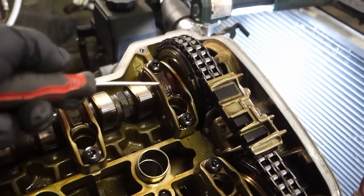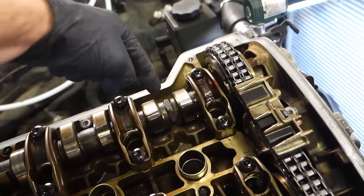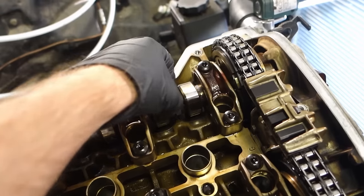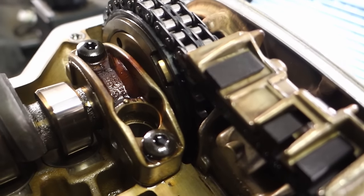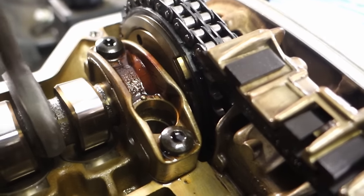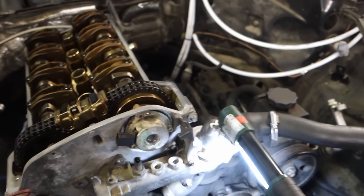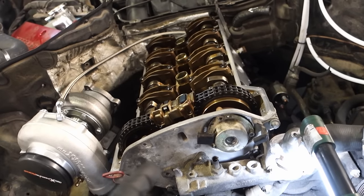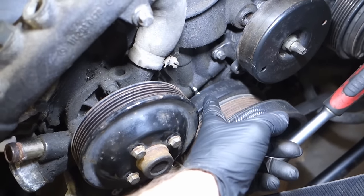If the VANOS is in the wrong position and you try to set timing, the timing will be wrong. You need to retard the camshaft to its maximum position. Take a wrench, retard it to maximum position, and then check timing. Also, check again that your TDC is still in the same place.